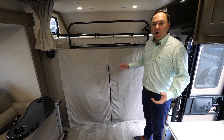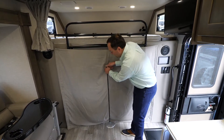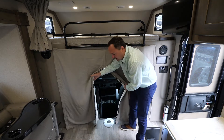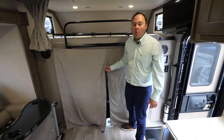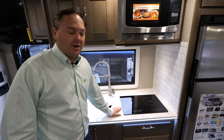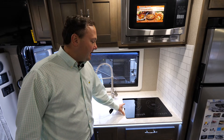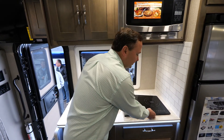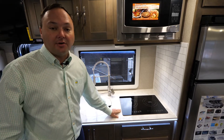Another off-the-grid feature is the insulated cab curtain with a zipper, which allows access into the cab while keeping your living area warmer in cold climates or cooler in hot climates. Another change for the Freedom Edition is replacing the gas burner — since there's no LP — with an induction cooktop. This induction cooktop is removable, so you can take it outside and cook off your electric power.